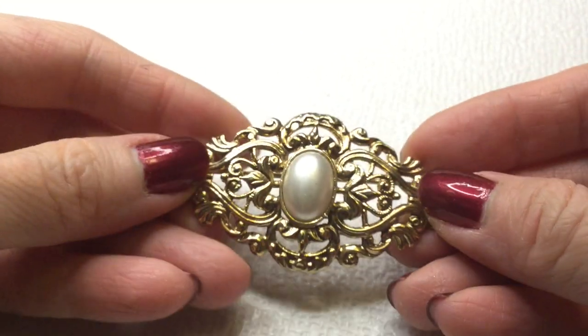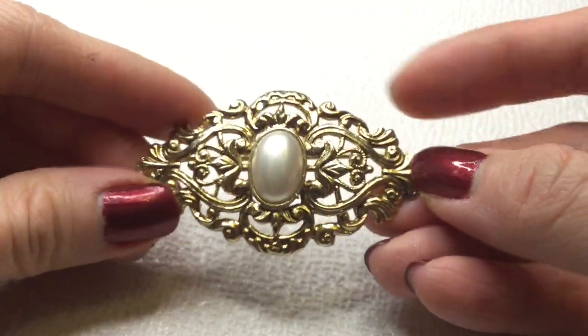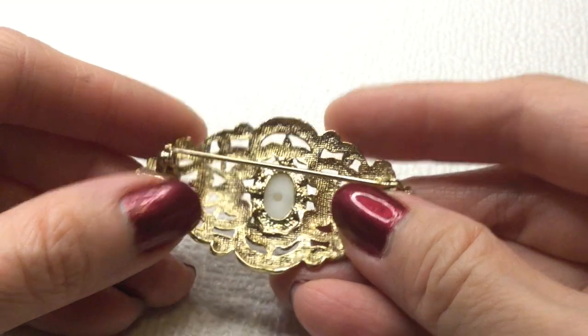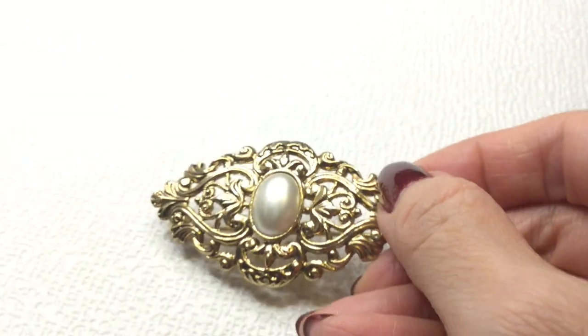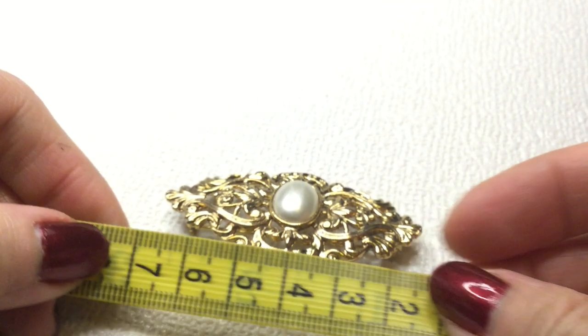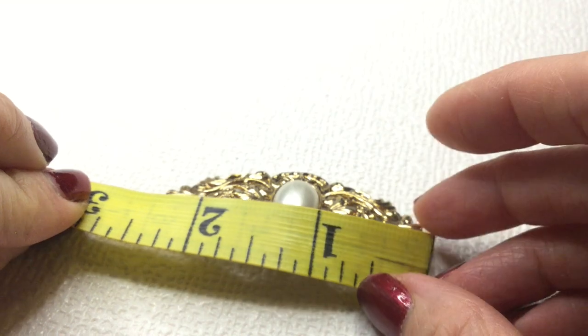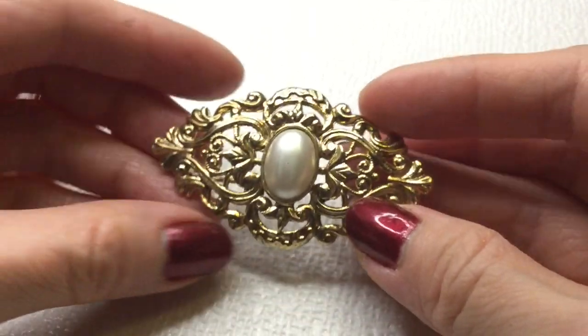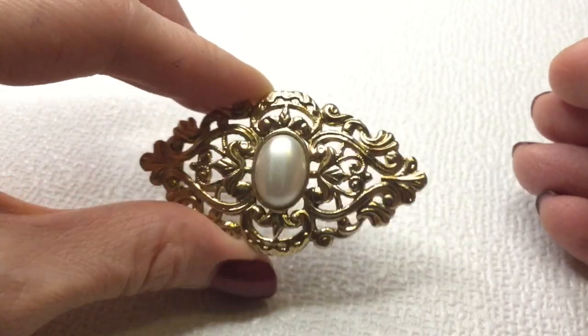Next we have here a pearl brooch, gold tone — that's the back of it, very pretty. This one's not marked. Beautiful. I don't know if I should be giving you an assurance on this but this is about two and a half inches. Really pretty — if anybody wants this, this one will be three dollars.